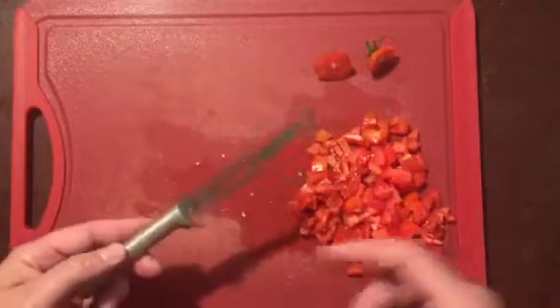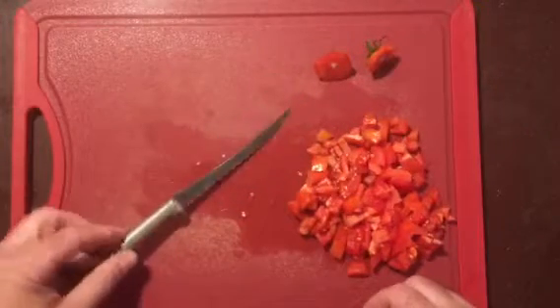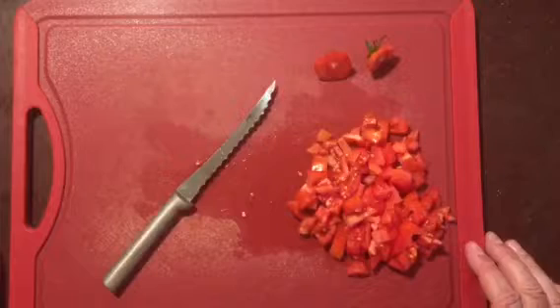They come with a stainless or a black handle, depending on what you want to do. Thank you so much!